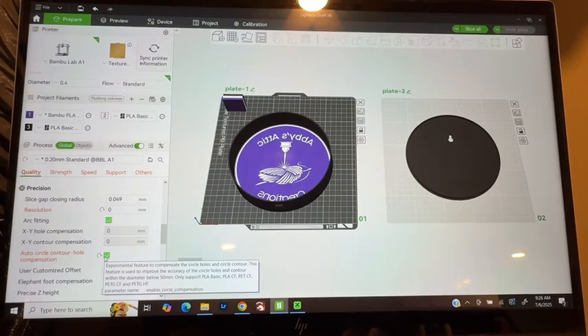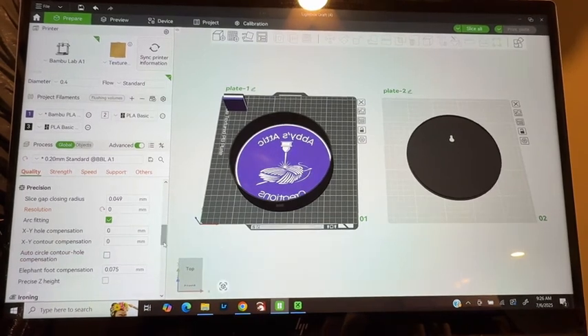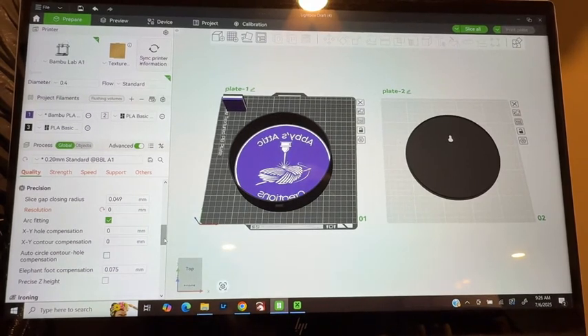So what I'm going to do is click on the auto circle contour hole, or you can do the arch fitting as well. That'll make it so that the fitting has a tolerance so that it's kind of snug but not too snug. This one here actually looks like a new feature that they're trying — contouring within a diameter of 50 millimeters and only supports PLA. I will definitely be experimenting with that at some point, but this is typically what I do. It typically fits pretty good, still loose enough that I can take the back off if I had to change the lights out, but snug enough that it will not fall off.